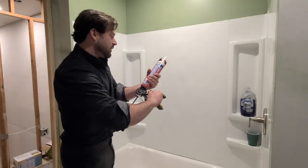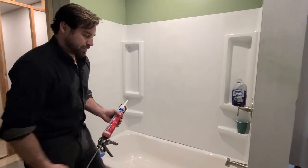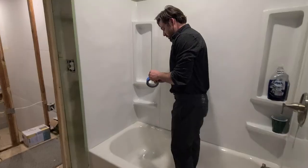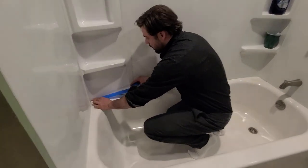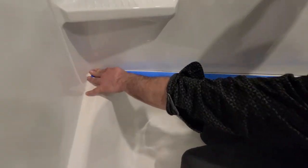We've got our caulk ready. Next thing we're going to want to do is tape. Let's get to taping on this side. We're going to be taping right here. Now we're going to want to get up close to that wall.